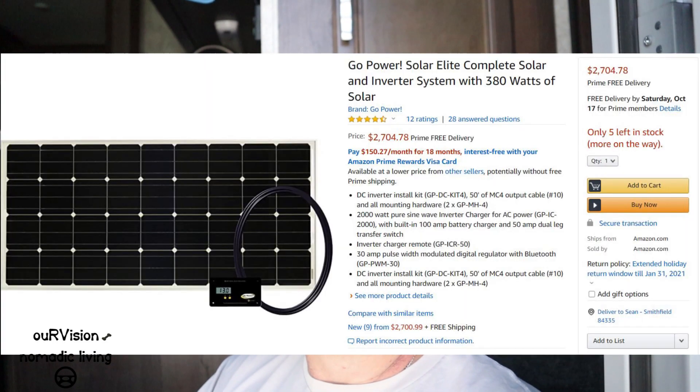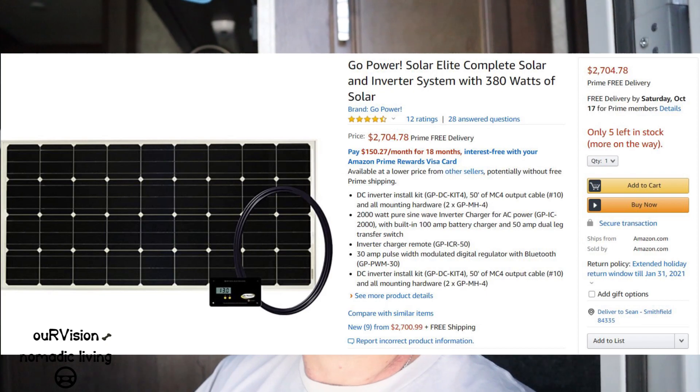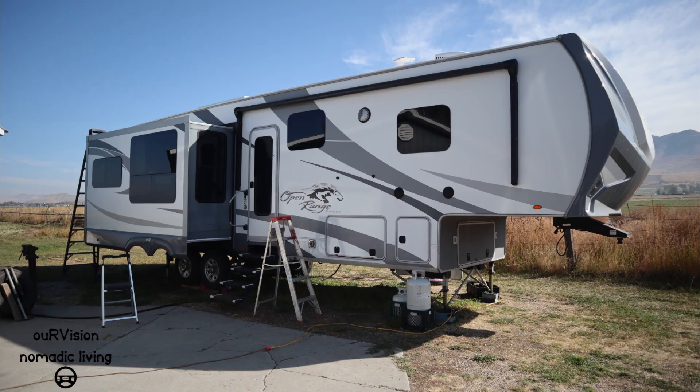Hey everybody, it's Sean from Our Vision Nomadic Living. In this episode, my father-in-law and I are going to install the Go Power Elite Solar Package in his 348 RLS Open Range fifth wheel. Come along and follow us on the install.